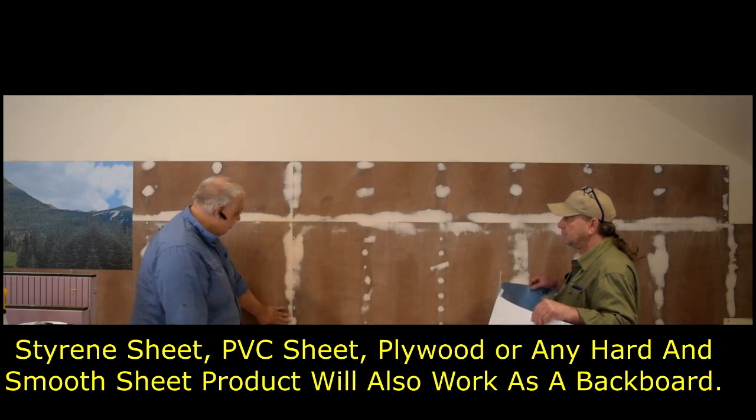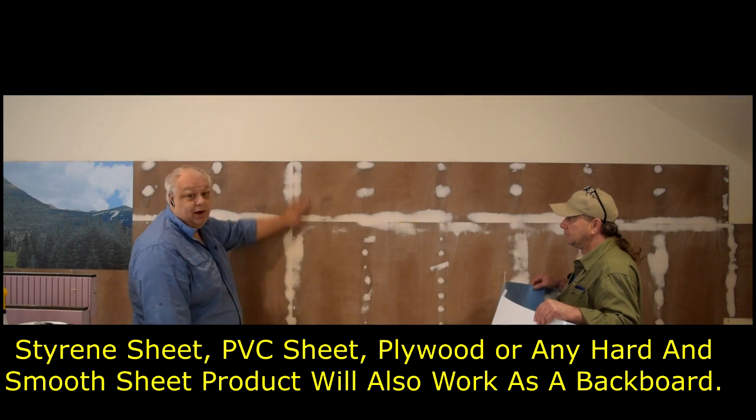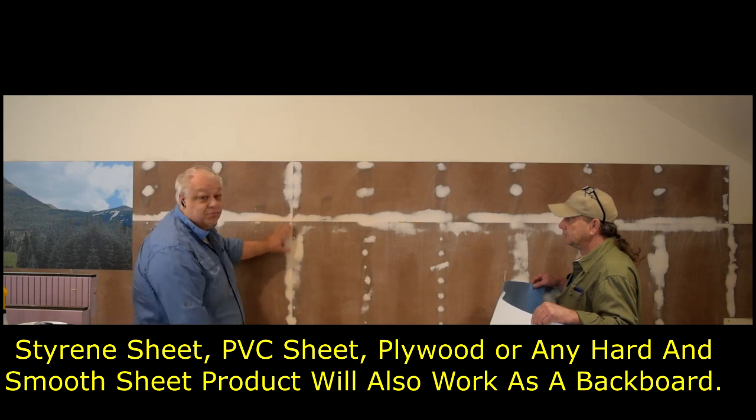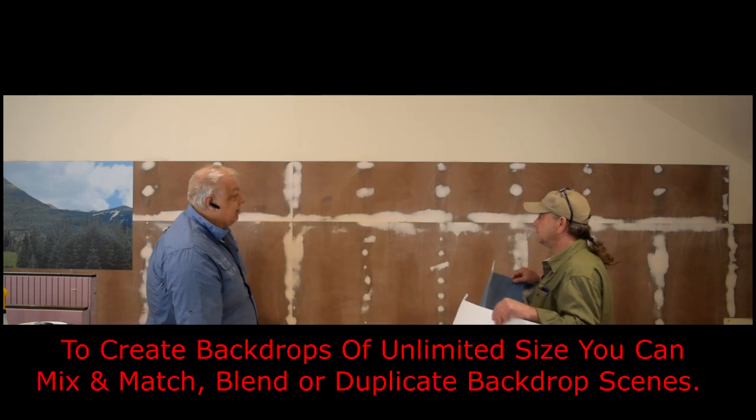We've filled all the screw seats with drywall paste and sanded them all down nice and flush. And if you'll notice, we're countersinking some of the screws so they won't be poking through your backdrop after you get it finished.